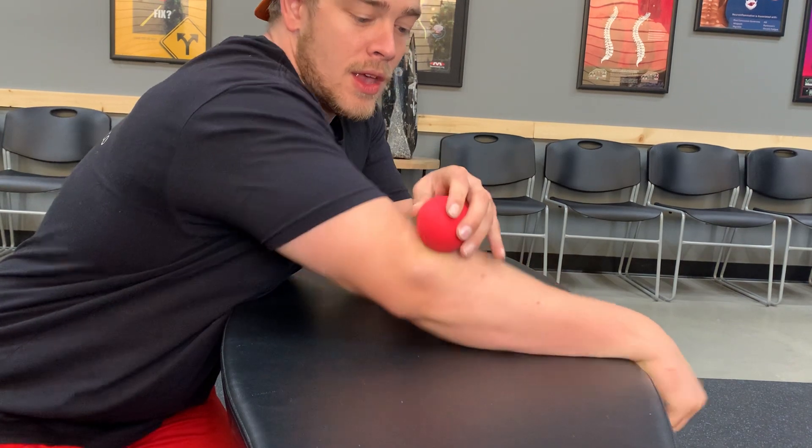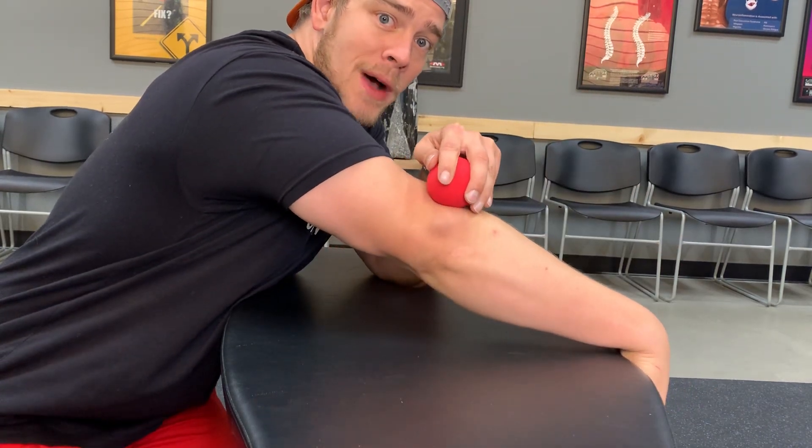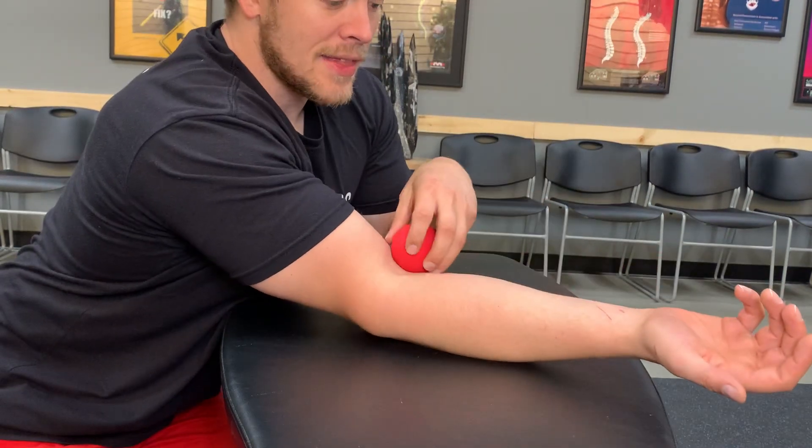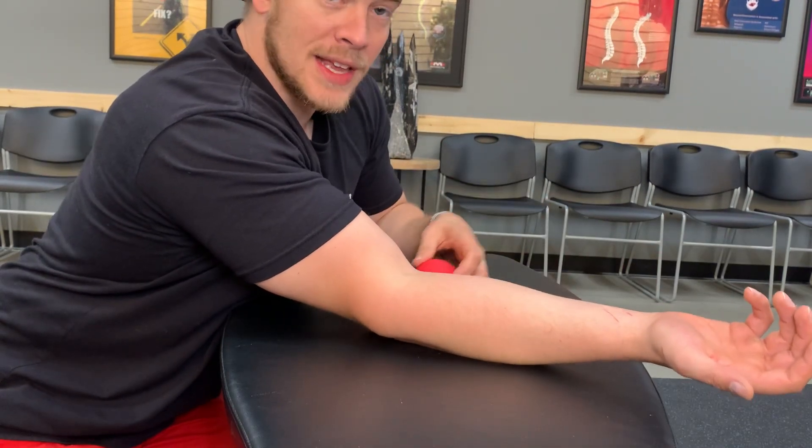We're going to lengthen the elbow, flex the forearm, and do repetitions of that over and over. We don't need to hold it for too long, but we do need to make sure that we go through as much of that range of motion as possible. Same thing goes for anything down through here — anything on the inside of the forearm, all the way up to the inside of the elbow.